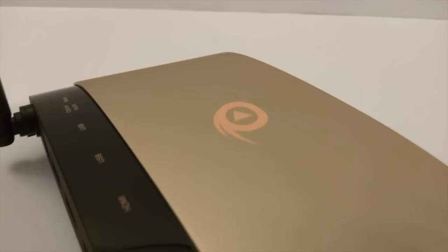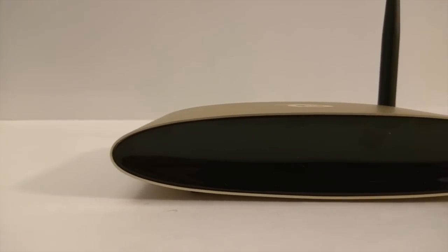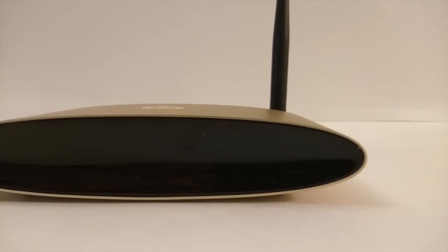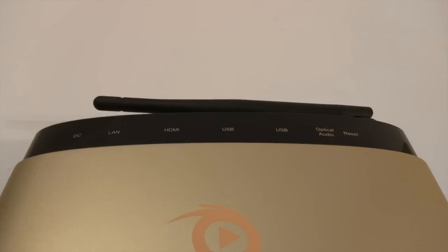With their trademark logo right in the middle, simplicity is what they are after. The corners are rounded and the eyeglass shape in front displays a light indicating the device is on. The black and gold theme makes it pleasing to the eye.